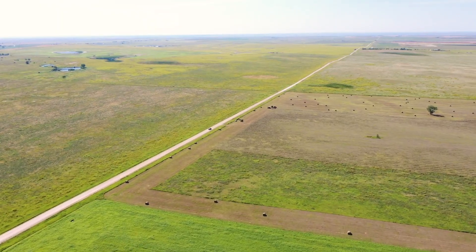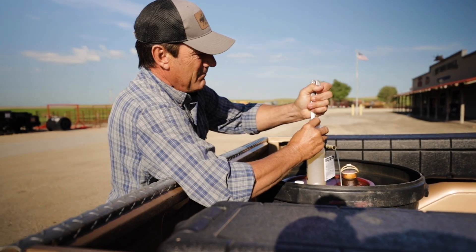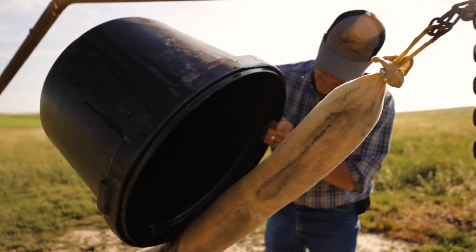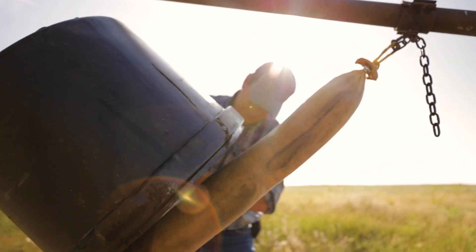We just stopped at the local feed store, Mac Ranch Supply, and picked up a bottle of Atraban. We're on our way out to check on the cows. This summer has been exceptionally bad for flies. You mix the Atraban with diesel fuel on the back rubber, and the cows come in and get some relief from the flies by rubbing on those back rubbers — the Atraban kills the flies.